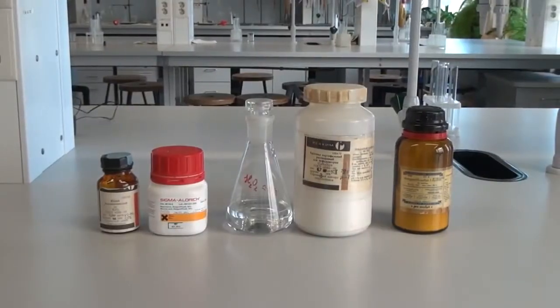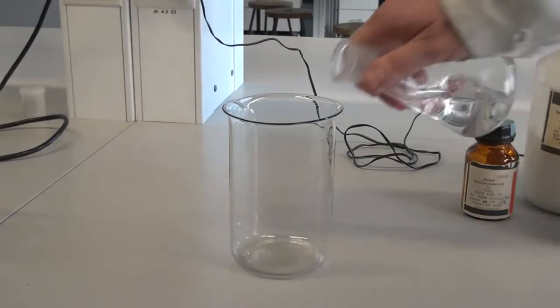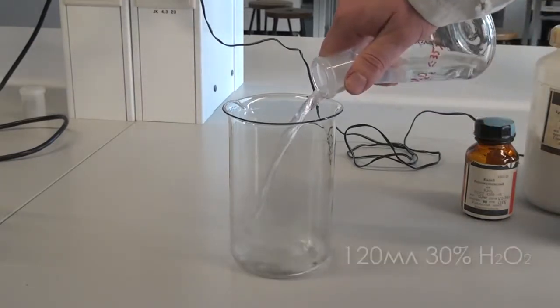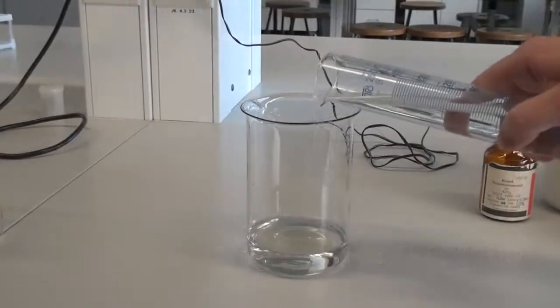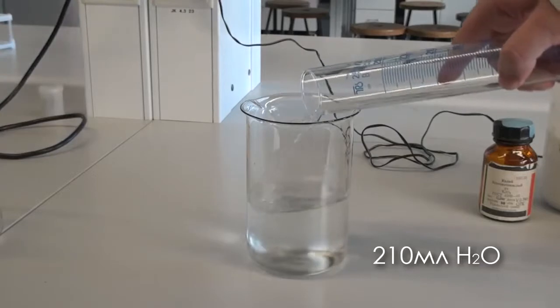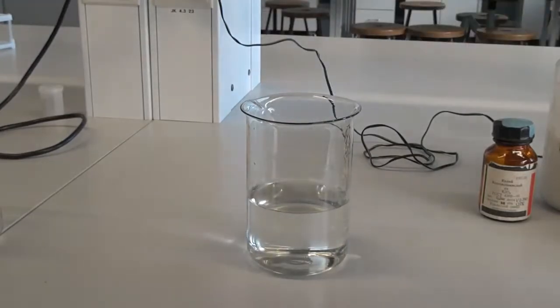To conduct this reaction we will have to prepare three solutions in advance. The first solution is quite simple. Take a large beaker and pour 120 milliliters of 30% hydrogen peroxide, then add 210 milliliters of distilled water. And here we have our first solution.